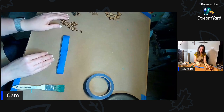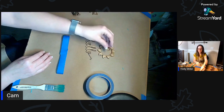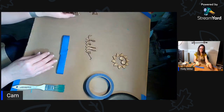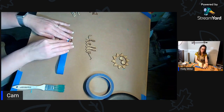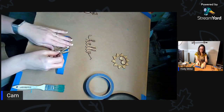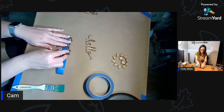It's going to say 'Hello Summer' with a little sun. I'm taping down the letters here so that way I don't have to chase them all over the table.